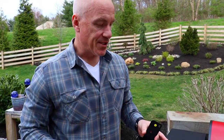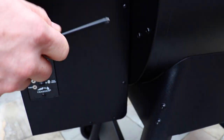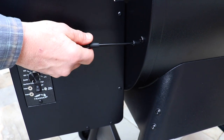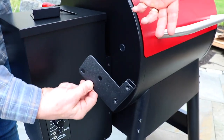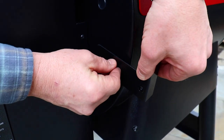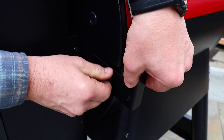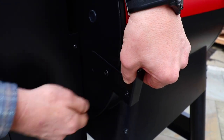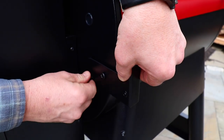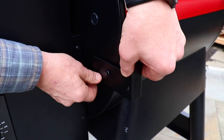Now we're going to install the brackets for our shelves. Come over to the left side — we're going to put the left bracket on. Remove the two screws, pair up the holes, and simply place the screws right back in. Tighten them back up with the screwdriver, and repeat this process on the other side.